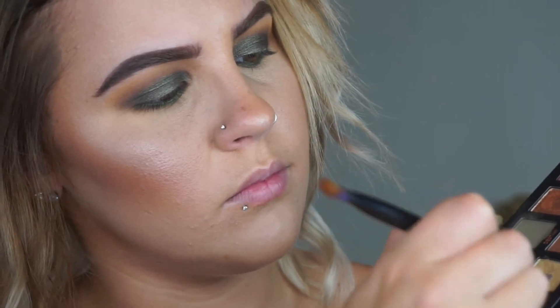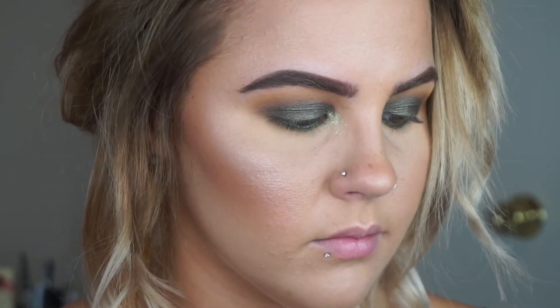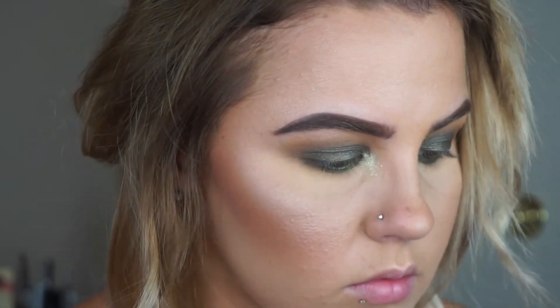I'm taking Electric from the new Anastasia Subculture palette. I do like this shade for this look, but I don't know if I'll post another eyeshadow look with this palette because it's really hard to work with, so don't count on seeing one of those anytime soon. To highlight my brow bone I'm using Shimmer Shimmer from Makeup Geek.